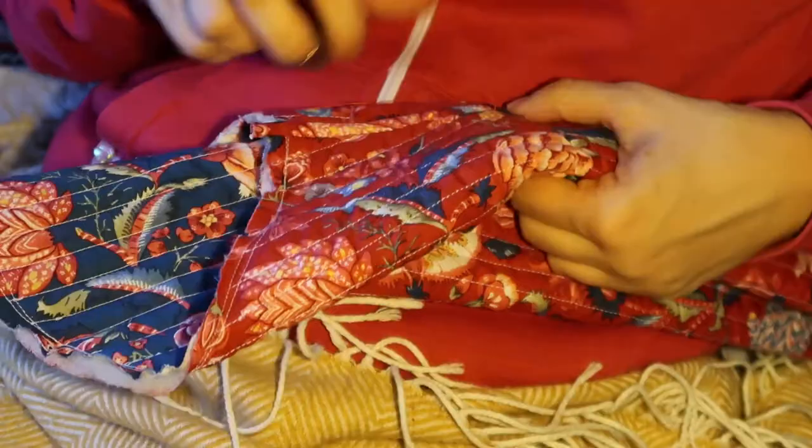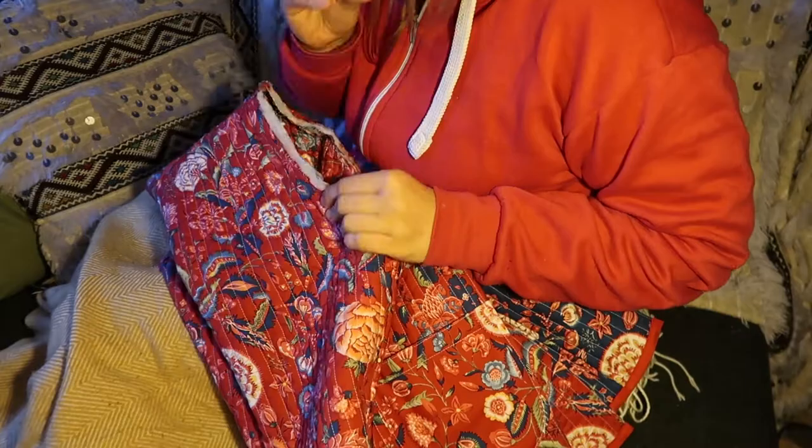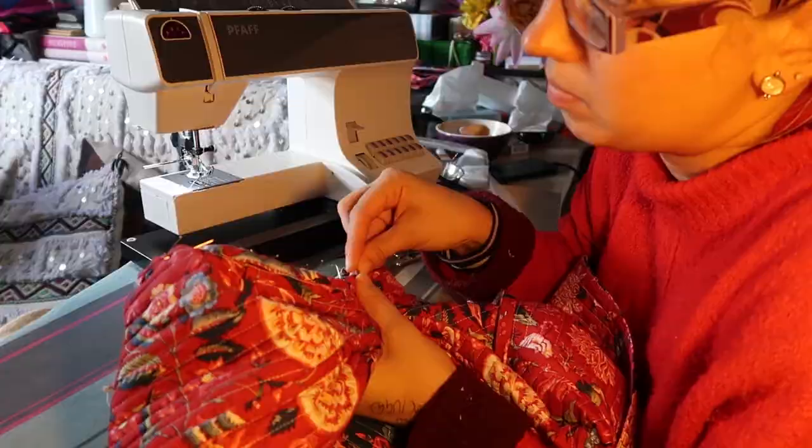Then repeat the process yet again. We're going to pin the sleeve to the tunic piece of the jacket. You do that by turning the sleeve inside out — or the jacket inside out — and then pinning it down so the fabrics are matching. Once you've done that, stitch it all yet again. Got to keep doing the same process.